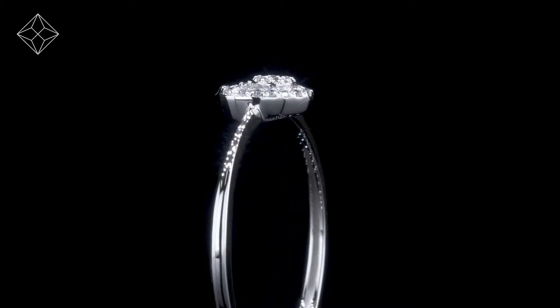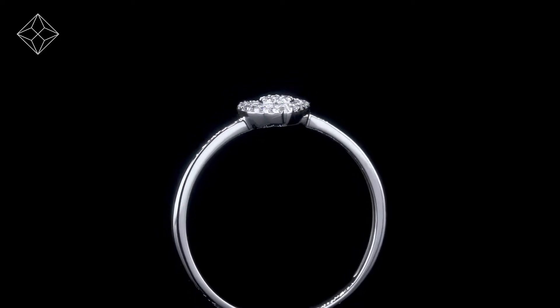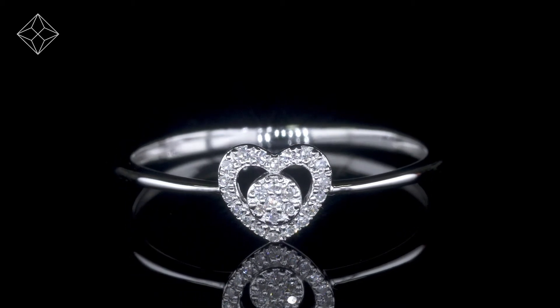The Diamond Store is one of the UK's highest rated online jewellers. With free UK delivery, your ring arrives in plain, discreet outer packaging so as not to spoil any surprises.